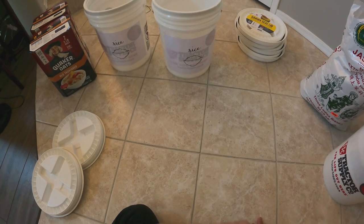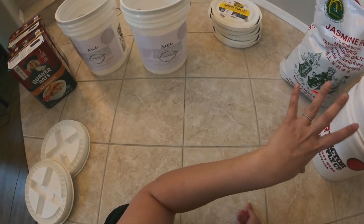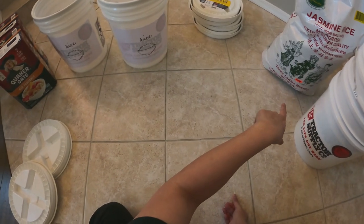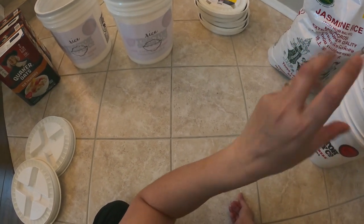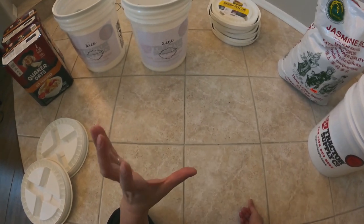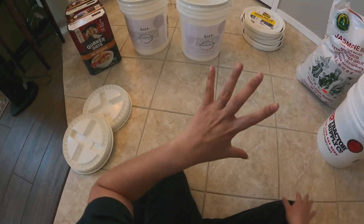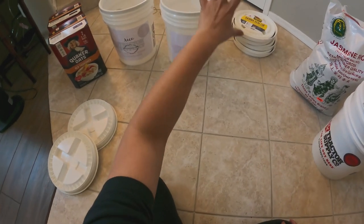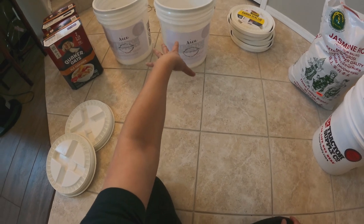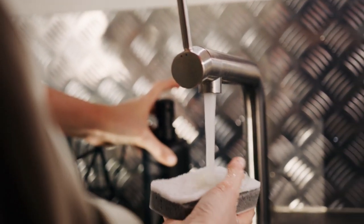You can use mylar bags, but for me, since this is rice we will use regularly, it takes about six months for us to use 50 pounds. That may seem like a lot, but we're a Filipino household and we do eat rice. So I'm just going to put it straight into the bucket. Make sure you wash it with warm soapy water, let it air dry, then wipe it down.